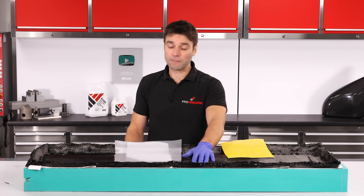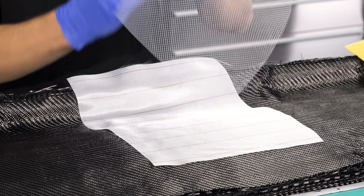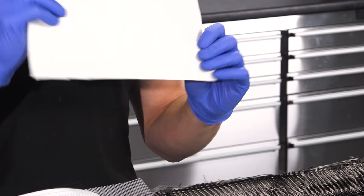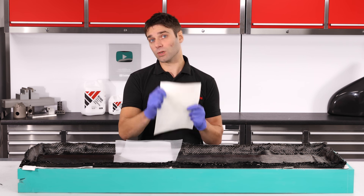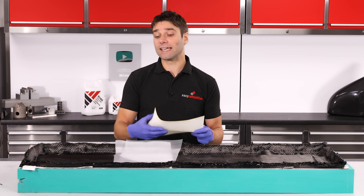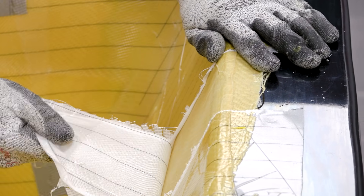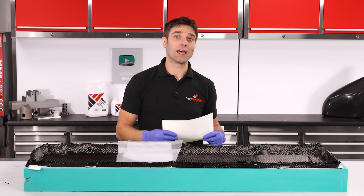With all our reinforcement down, we can now set up for the infusion. The standard way of doing this would be to put down a peel ply followed by an infusion mesh, as you will have seen in most of our previous videos. But in this project I'm choosing to use the ML3, which is a multi-layer product — essentially a mesh and peel ply combined into one material. Being just one material, it makes laying into the mould quicker and neater. But probably its main advantage comes in the tear down at the end of the process — tearing the mesh and peel ply can be quite difficult, but the ML3 releases much more easily.